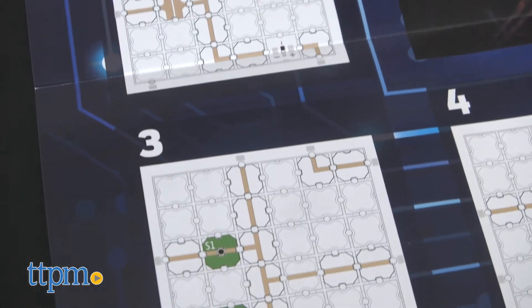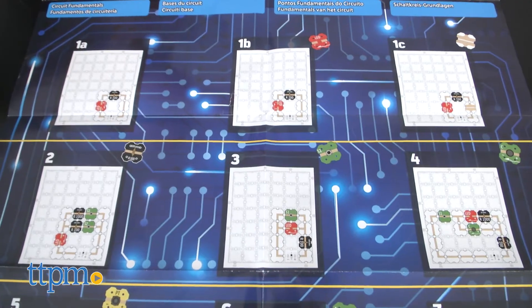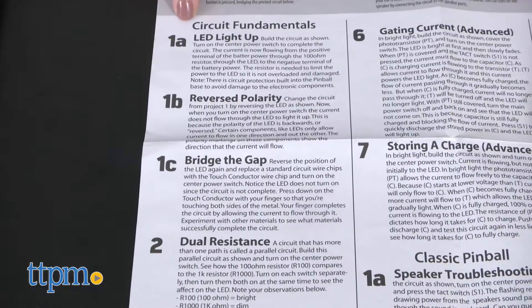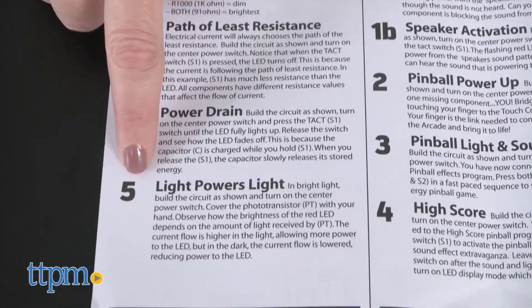There are more than 20 experiments that kids can follow along with on the full-color experiment diagram. The first few experiments take you through the fundamentals of circuits and how they work. You can read more about what you're doing on the instruction sheet.